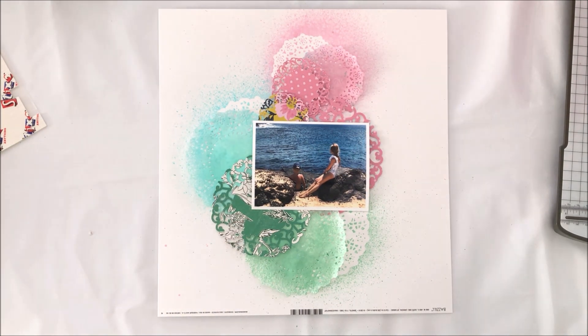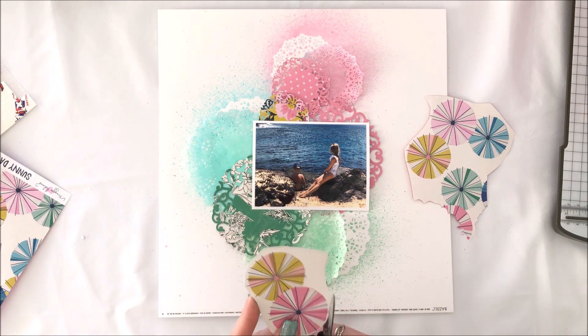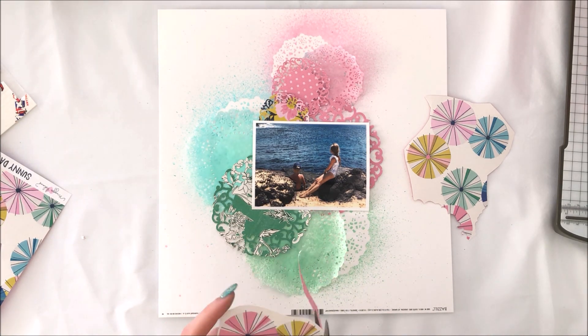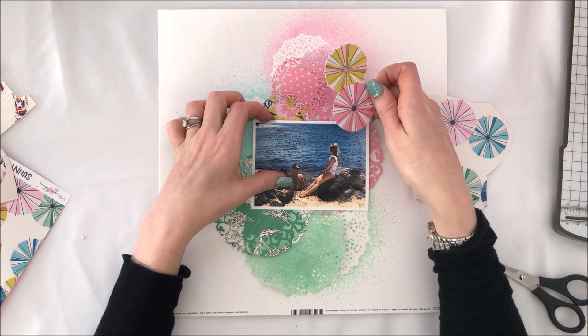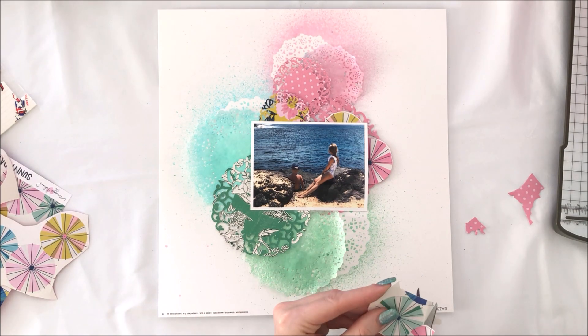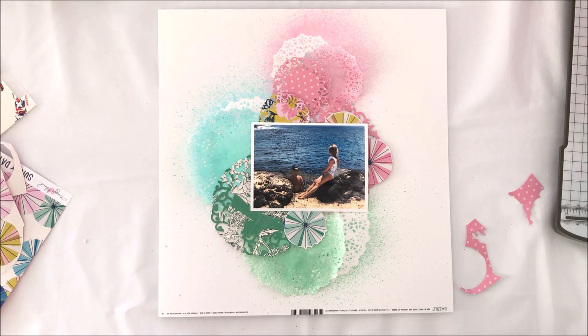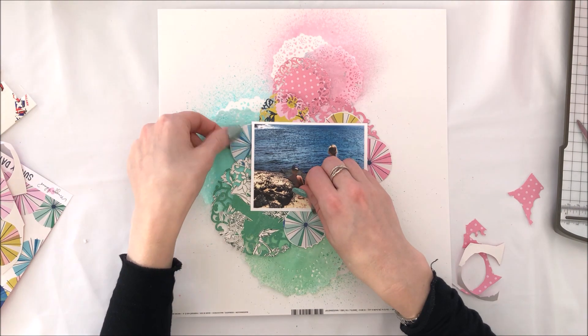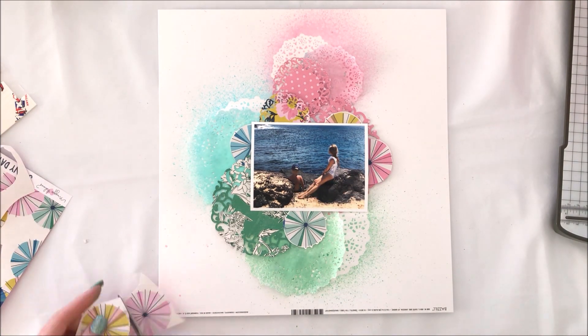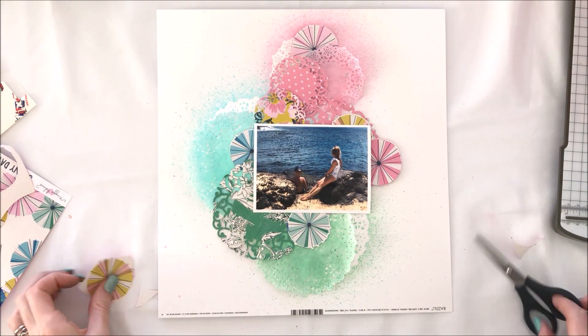I'm using three colours in a tone-on-tone embellishment style — pink, blue, and green — but I really love the yellow as well, so I've used one of the small doilies cut from the yellow floral paper from the Maggie Holmes Sunny Days collection. I'm also bringing in more yellow with the parasols from the Maggie Holmes Sunny Days collection. I really love these parasols — I've used them on so many projects this month — and I'm just fussy cutting them and layering them around.